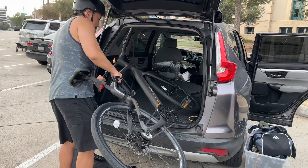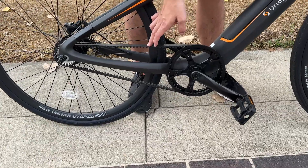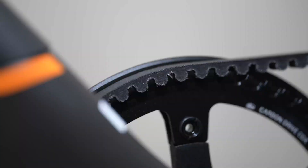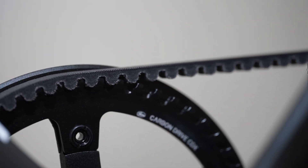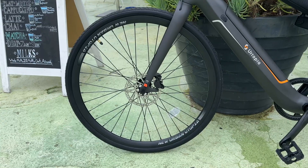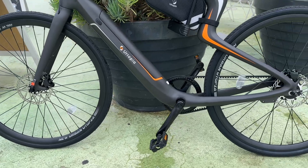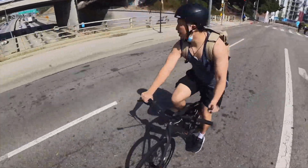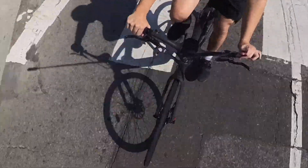The wheels are relatively large and they're connected to a Gates Carbon DNC belt. This is much better than a chain because it's lighter, it's cleaner, there's no grease, and it won't come loose as easily. This is a single speed bicycle with a 250-watt motor powered by a 360 watt-hour battery. That can power this bike for around 30 to 60 miles, depending on how much you weigh, the terrain you're riding on, and also the riding mode.